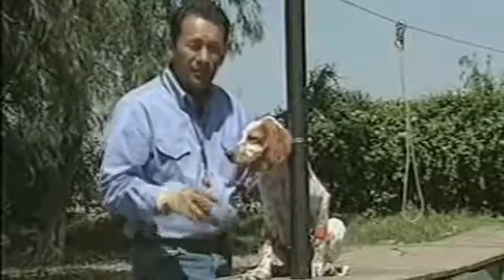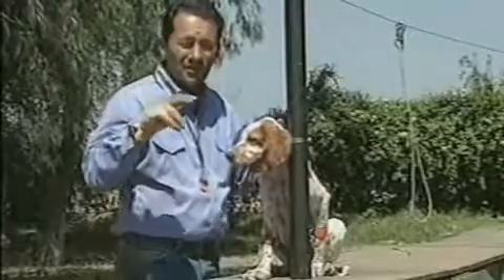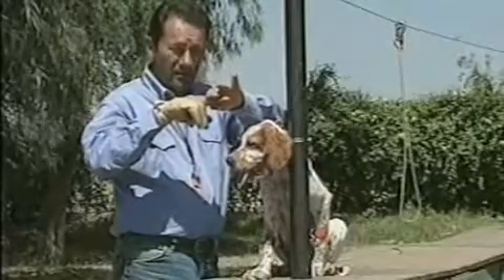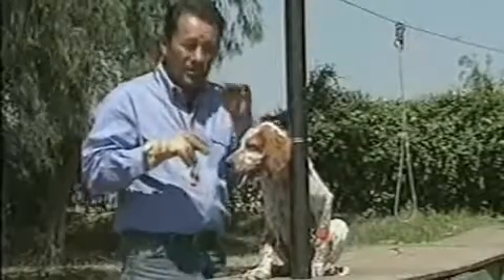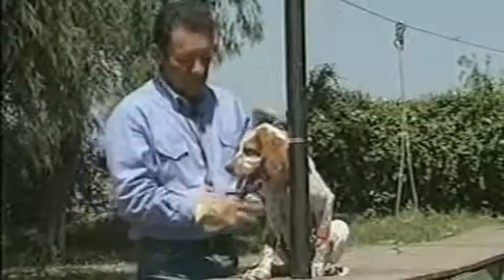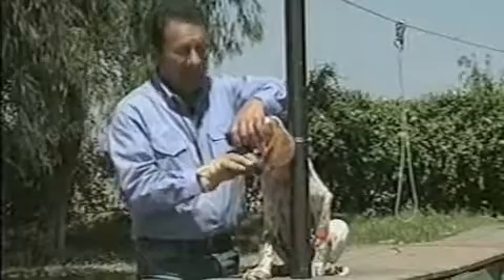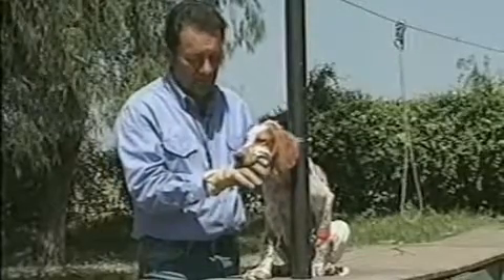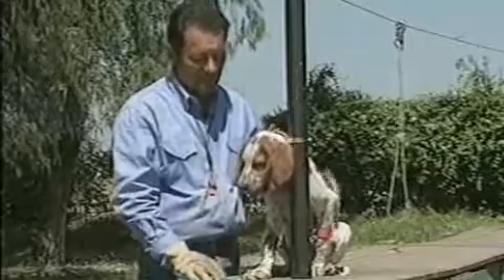We'll continue this until he learns that holding his mouth on the two fingers without chewing is what gets me to take that glove out of his mouth. His natural inclination is to chew. Out? There. Good boy.